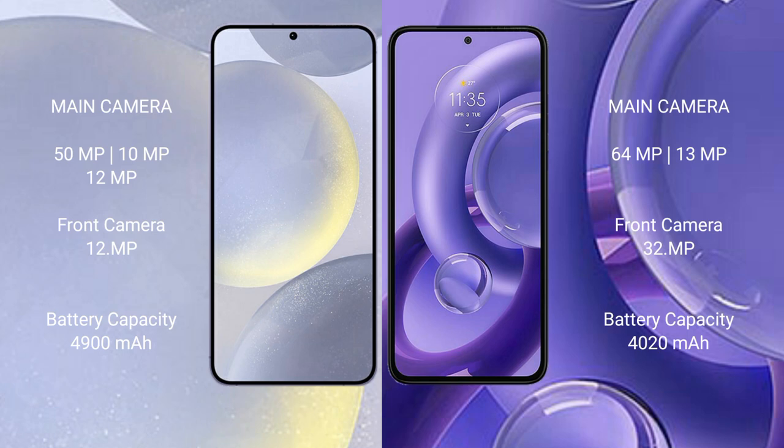Samsung Galaxy S24 Plus has a 4900mAh battery with 45-watt fast charging support. Motorola S13U has a 5000mAh battery with 68-watt fast charging support.